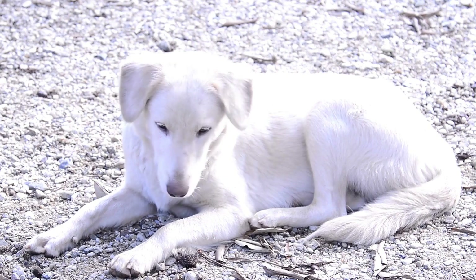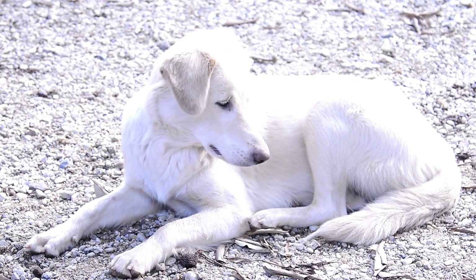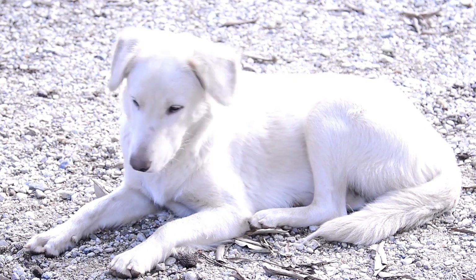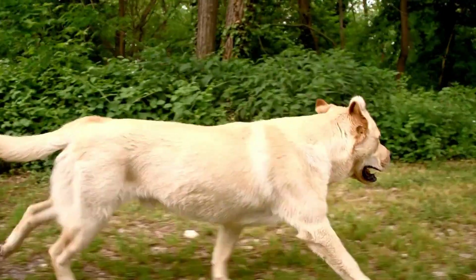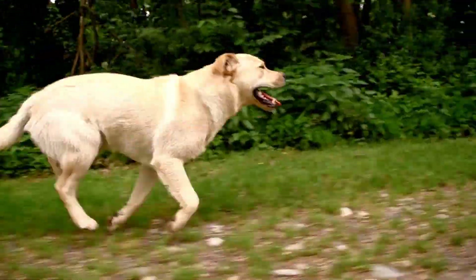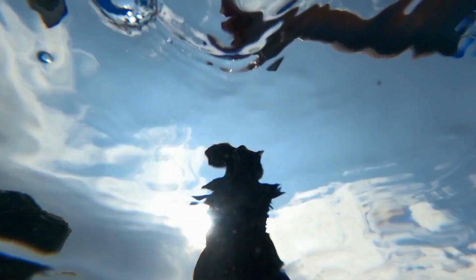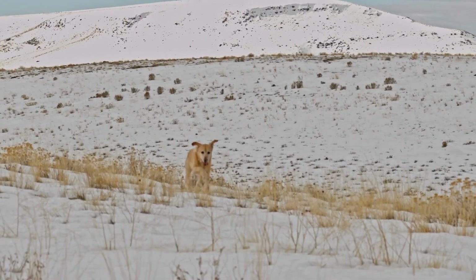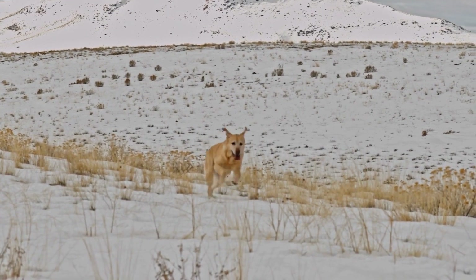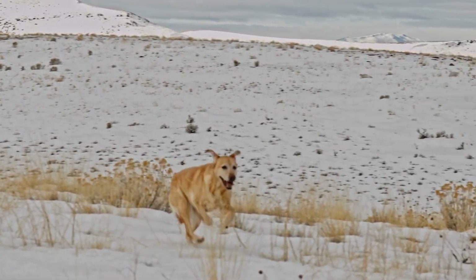2. Retractable Leash. Retractable leashes are popular among dog owners who want to give their pets more freedom to roam while still maintaining control. These leashes consist of a long nylon cord wound inside a plastic casing, and the length can be adjusted by a locking mechanism. While retractable leashes can be convenient, they are not recommended for Labradors. Due to their size and strength, Labradors can easily overpower the locking mechanism, potentially causing injury or allowing them to wander too far away.